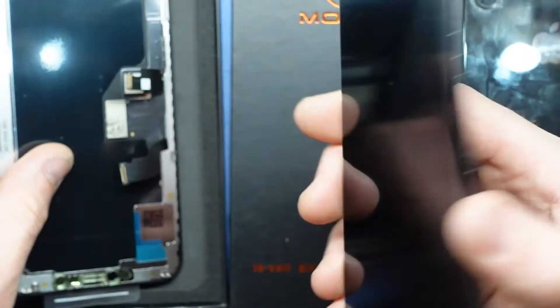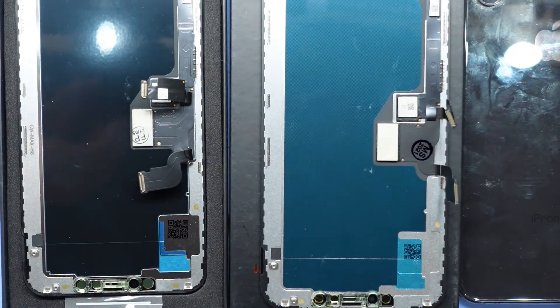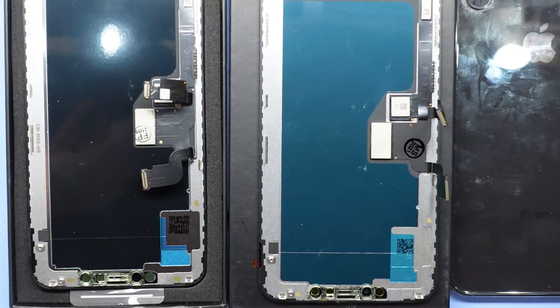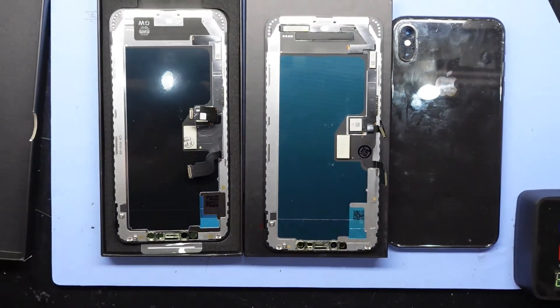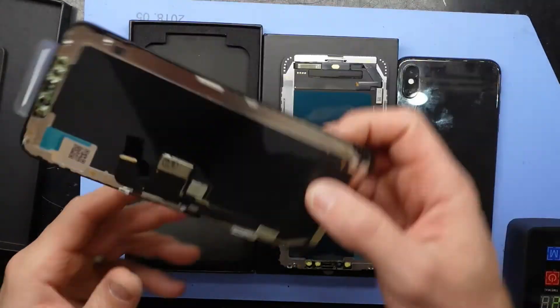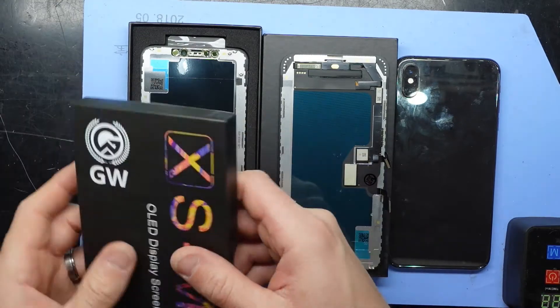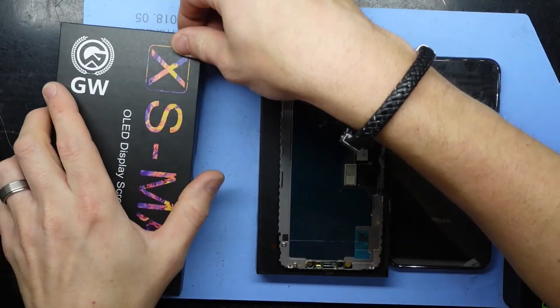The screen is going to protrude further out than the OLED version because there are now multiple layers — there has to be a backlight, and there has to be a touch panel — so it's considerably more dense. I'll put this one away and let's get into it. I'm curious to see if there's an overall noticeable image quality difference.